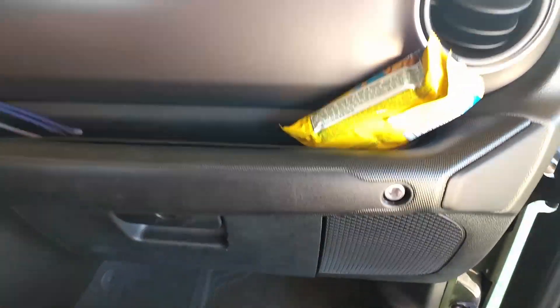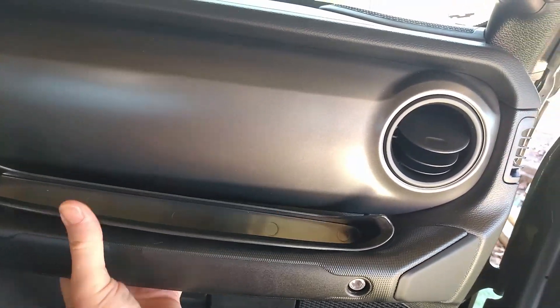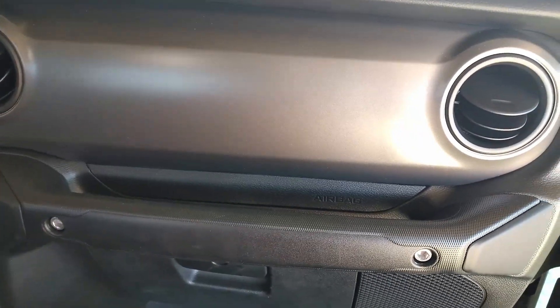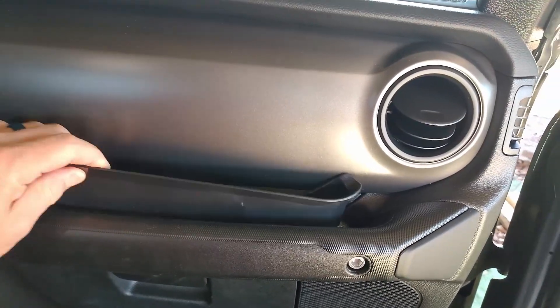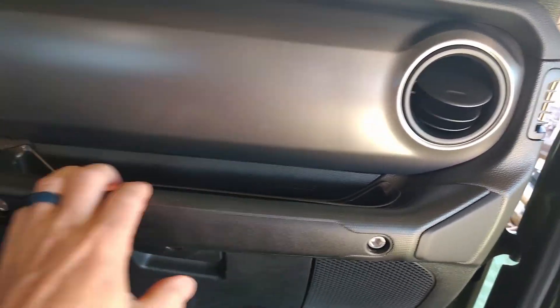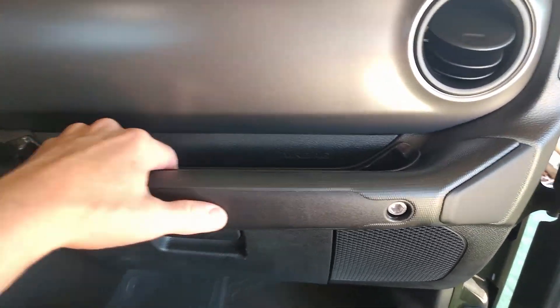So what I'm going to do on mine — they did not provide any tape, but I'm going to get some double-sided tape from some of my other products I purchased. I'm going to put it here along this edge so that when it's in there it will stick on the grab handle and be in there a little more securely.